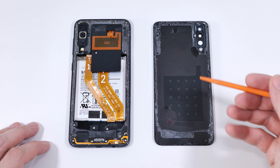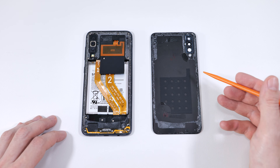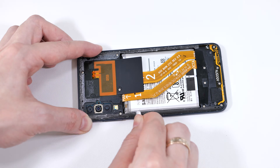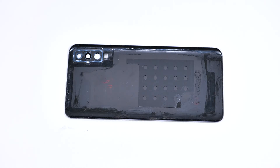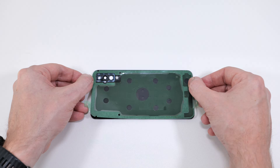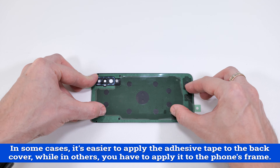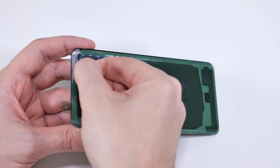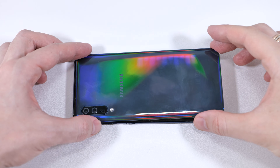Finally, we need to reattach the back cover. In my case, the existing adhesive is still pretty strong, so I could just warm it up with a hair dryer and put the cover back on — but let's do it the right way. First, let's remove all the sticky glue residue. Now let's apply a new adhesive tape: remove the large clear side and apply the tape to the back cover. Press down firmly to ensure it bonds nicely to the panel. Then peel off the green tape and reattach the back cover. Apply some pressure along the edges to make sure it adheres well.